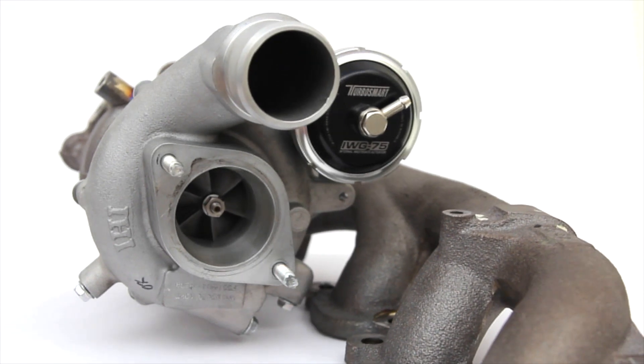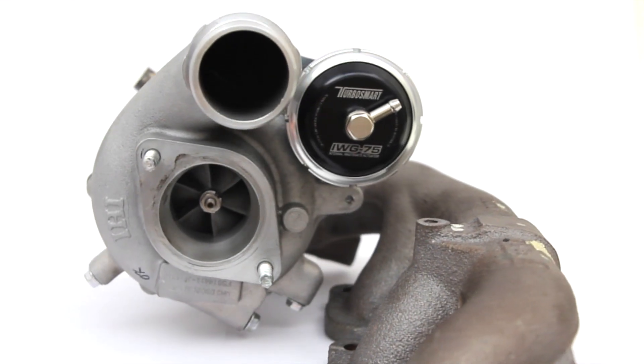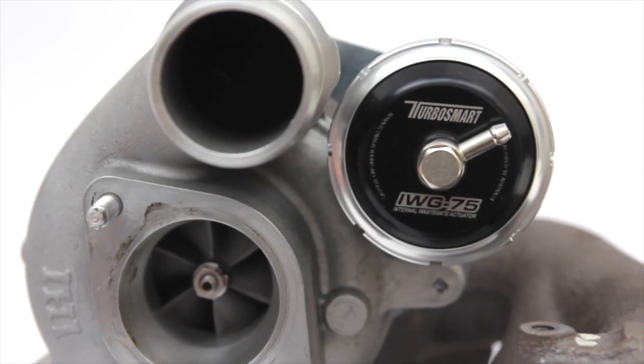TurboSmart internal wastegate actuators provide better turbo response and greater sensitivity when managing boost pressures.